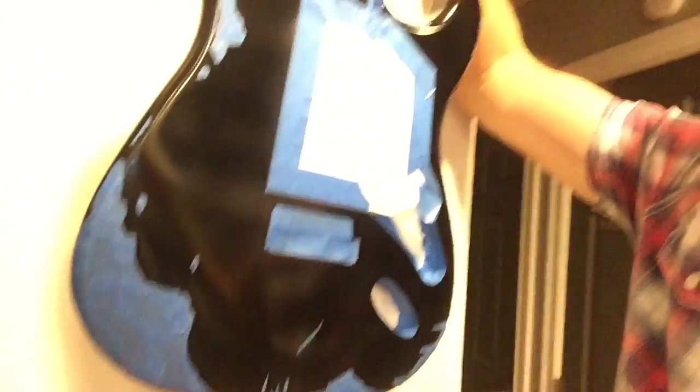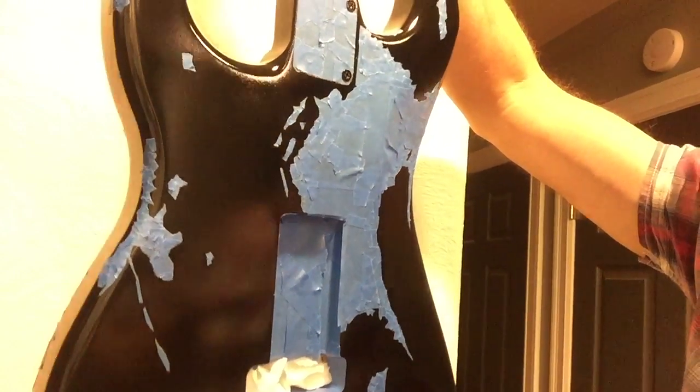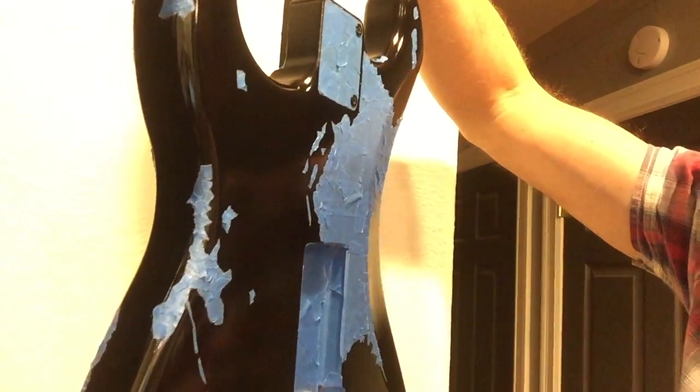So guess what I just did — I tried to wet sand and polish and I failed miserably, as you may have now seen. Forgive my crude background here. I'm standing beside my refrigerator. But what I did was I meticulously re-taped this stupid guitar by cutting up little tiny pieces of tape and fitting them into the different little chips that I made. And it took about six hours — every bit of six hours. It was terrible.